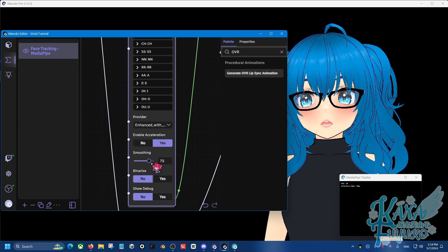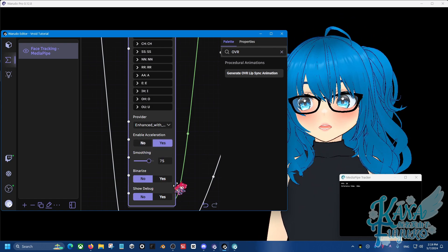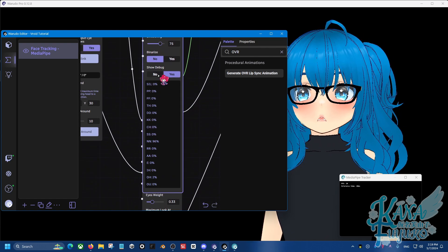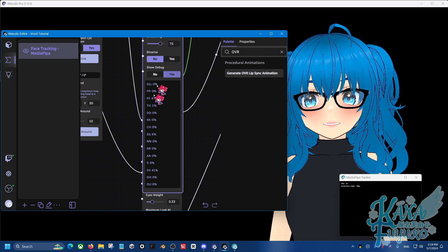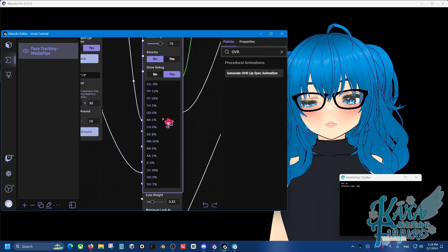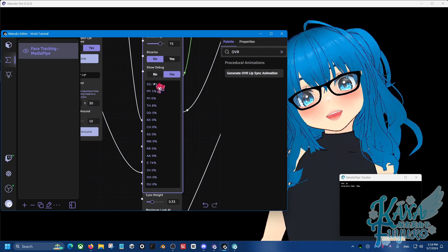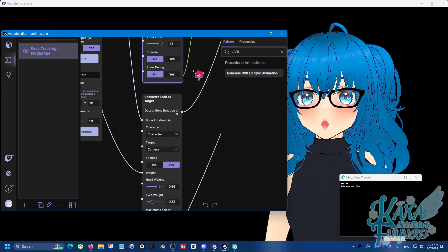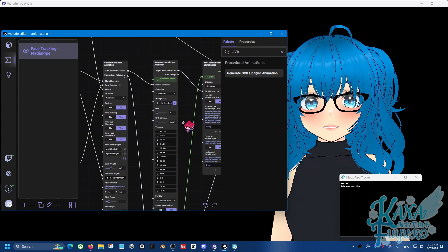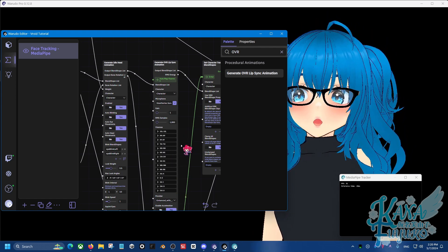Otherwise, I'm going to leave it to be smooth. You can adjust the smoothness, enable acceleration or not, and you can enable Show Debug. If you don't see the lip sync working at all, enable Show Debug to see if the values are moving. If the values are moving, things are working fine. If nothing is moving, then it's not working — check your microphone. But there you go. That's pretty much how you can have more accurate audio lip sync and utilize more blend shapes so you have more control over how your lip sync is.